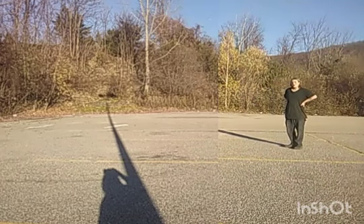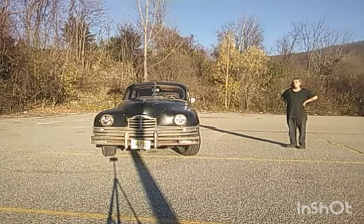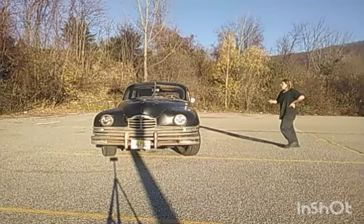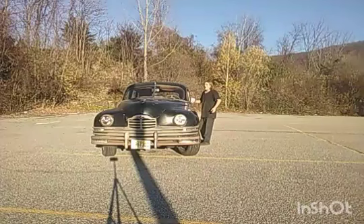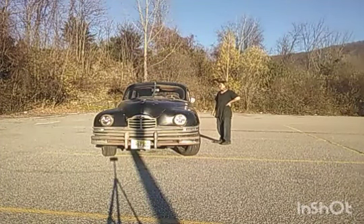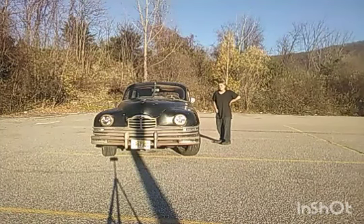Hello and welcome to a car review. Today we will be reviewing one of my two dream cars. This is a 1948 Packard Super 8 long wheelbase sedan, and today I'm going to be taking you on a review of this wonderful vehicle. I'll be showing you everything you need to know about Packards, like the Electromatic clutch, vacuum lines, and everything like that. And then I'm going to take you for a test drive. So let's get this review started.